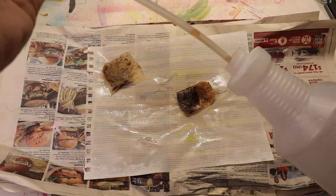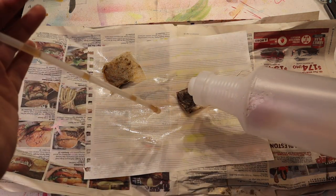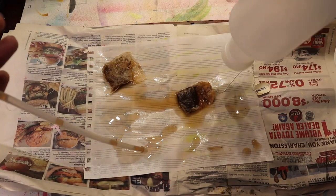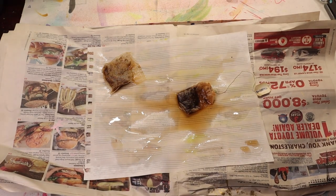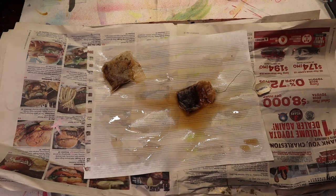Let's just dump the rest of this tea in there. That is going to need some time to dry, so while that dries we can work on some of the other things.